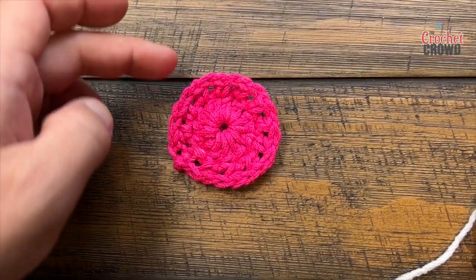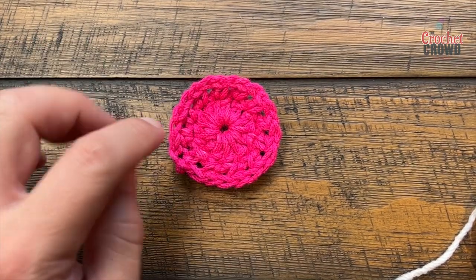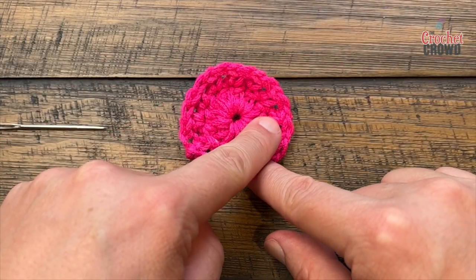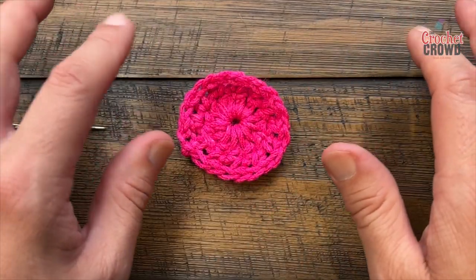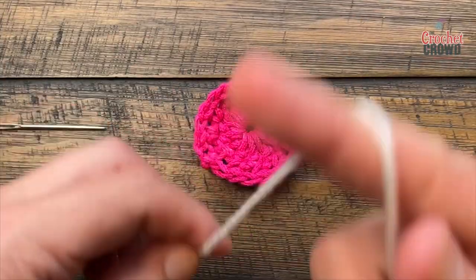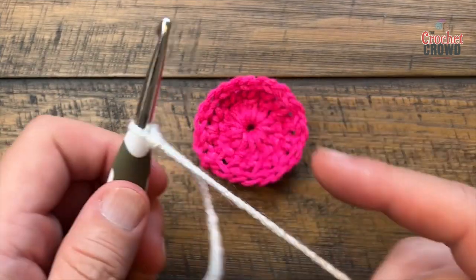Round number three is going to have an overlay that goes in front of round two, so you may not want it to be the same color - that's why I changed my color out. If I was doing 84 of these and wanted the first two rows to be the same color, I would do 84 of rounds one and two, put them aside, then come back - but that's your call. Let's begin with a slip knot and start round number three.